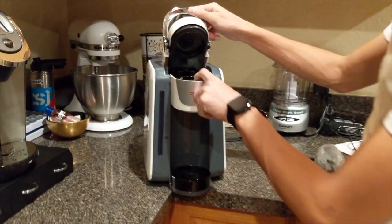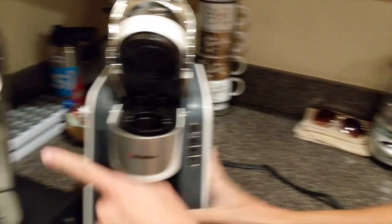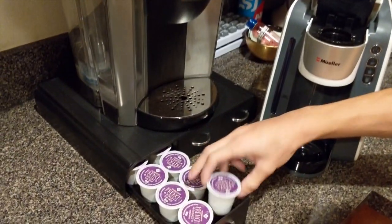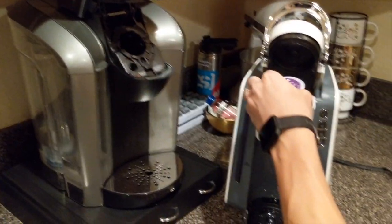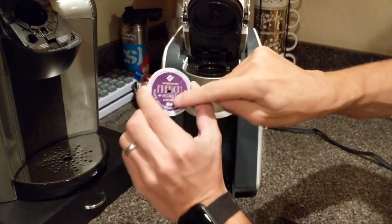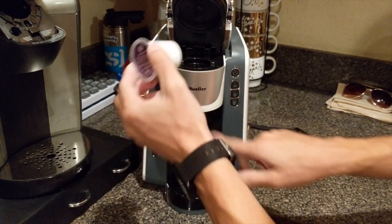It looks like you open it just like that — just like the Keurig. This is the Mueller right here, and if we look over at the Keurig, similar thing. We already had a coffee cup in here — look, this is the Keurig one. Let's see if it fits in the Mueller as well — boom, it goes in here too. And if we close it, same thing — it does the whole poking thing, so it looks like K-cups will work with the Mueller as well.